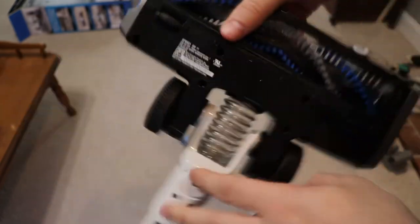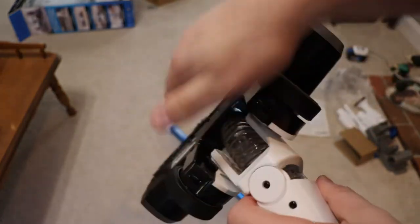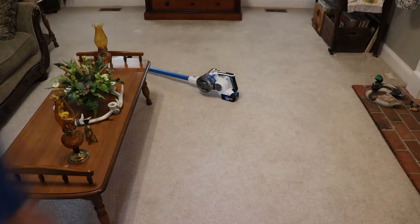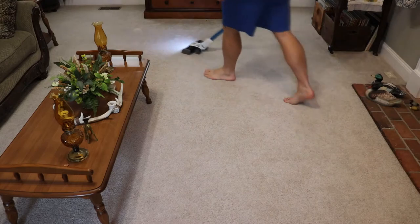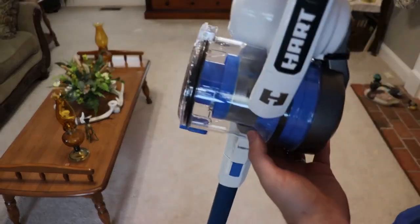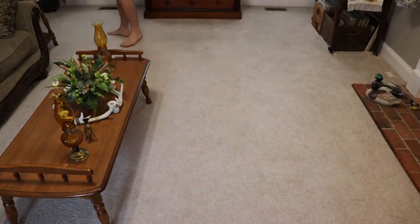We're going to hear the actual sound of this thing — it is loud, so noise warning incoming. Yeah, it is very, very loud. But with that loudness comes effectiveness — it does functionally work well. It also has a three-year warranty, which is a nice touch.